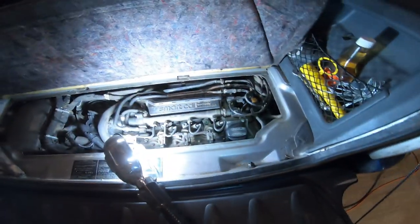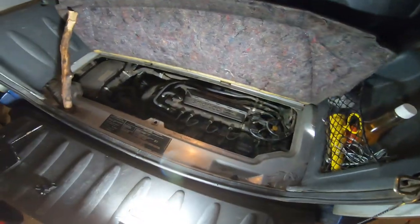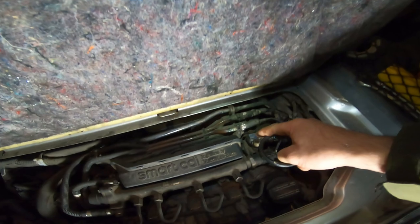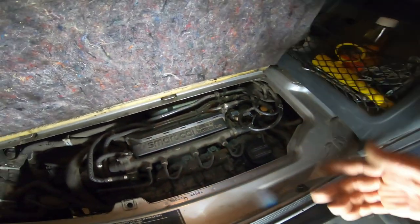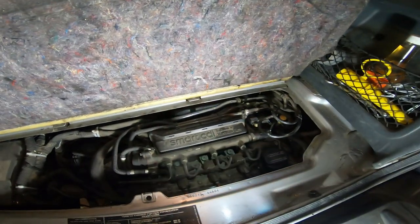One of the most important things you can do to keep your Smart CDI diesel running well is attend to the intake manifold pressure sensor — this thing right here — or it's just a MAP sensor. It measures manifold pressure.